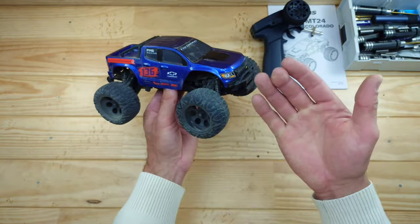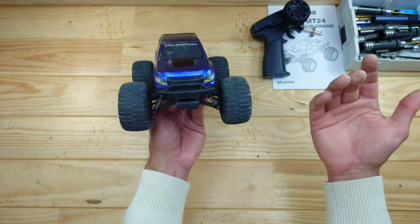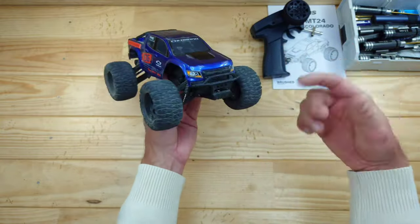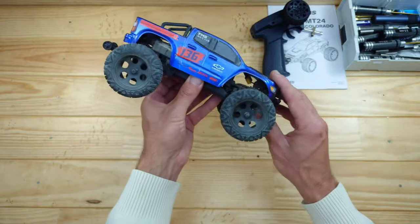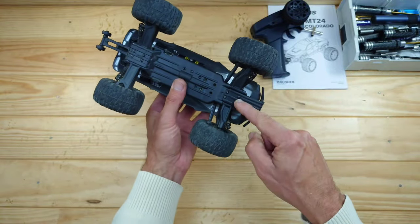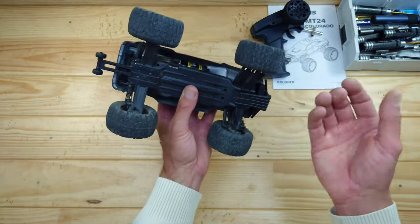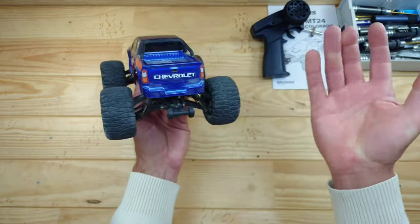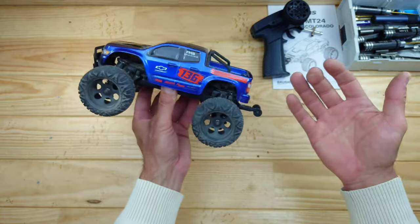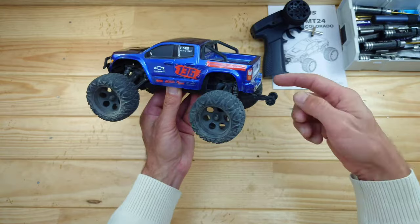We've got a two-speed gearbox, but I drove it only in the high gear. Of course you've got a low gear too, but I'm not so sure this car really needs a low gear. Is there anything negative to say? Well, the steering servo is a bit slow — and that's everything I can say negative about this car. I'm just totally surprised by it. So if you're looking for a small basher to bring with you in your backpack, I think this is the one to get.